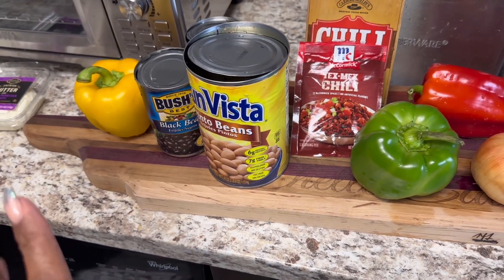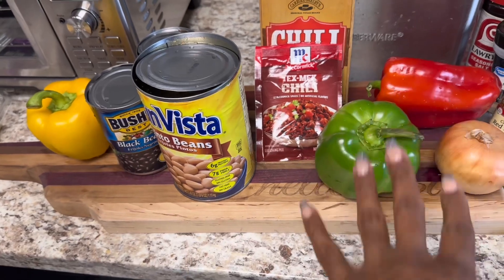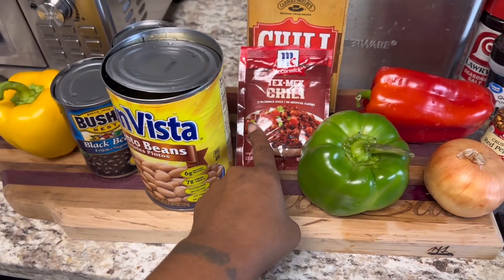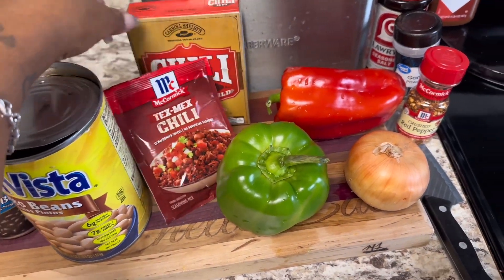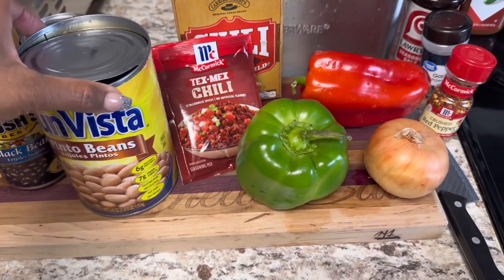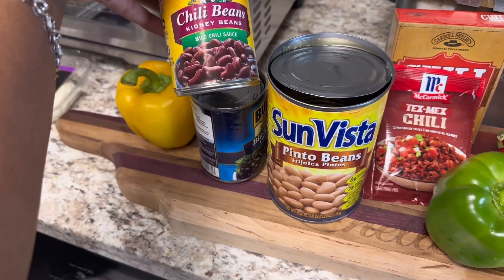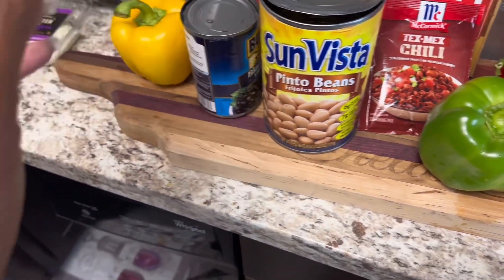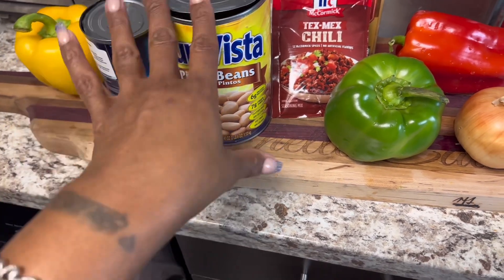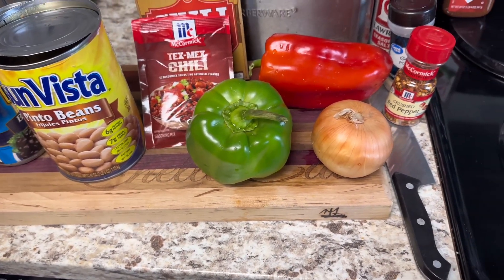Here are the ingredients we're gonna use today: red, yellow, and green bell pepper, onion — we're making veggie chili, vegetarian style. We've got a chili seasoning packet, and I've never used this other one but I'm going to try it since I'm not using meat. We also have pinto beans, black beans, chili beans, and dark red kidney beans. I rinsed them off and took them out of the can. I'll show you the seasonings once I get started.